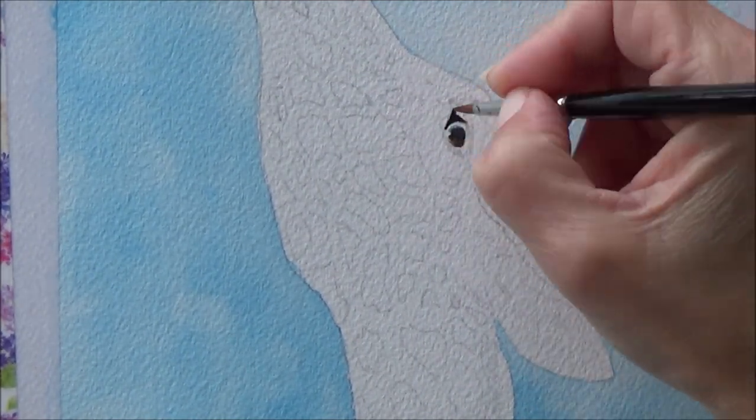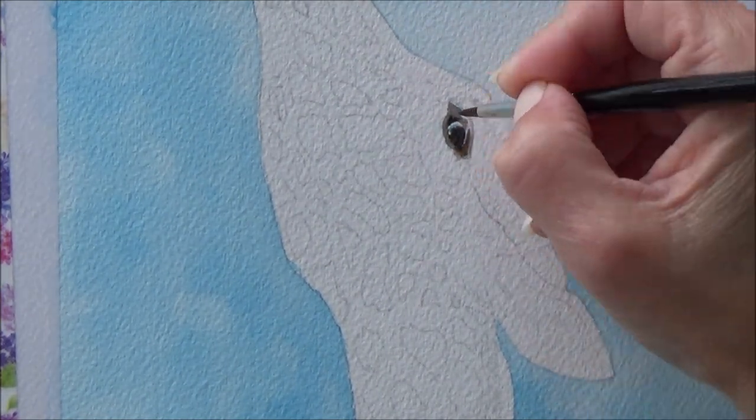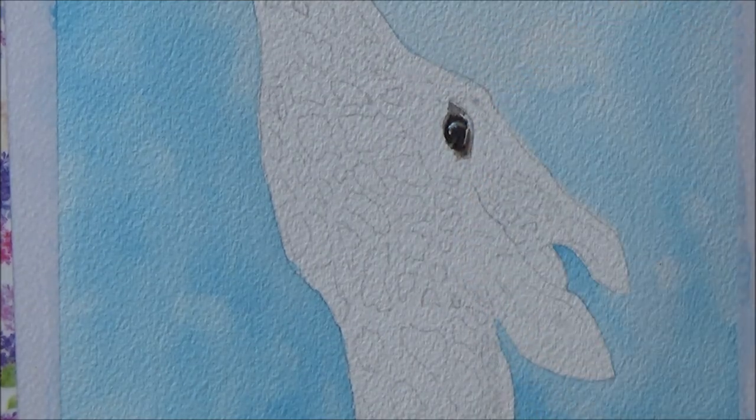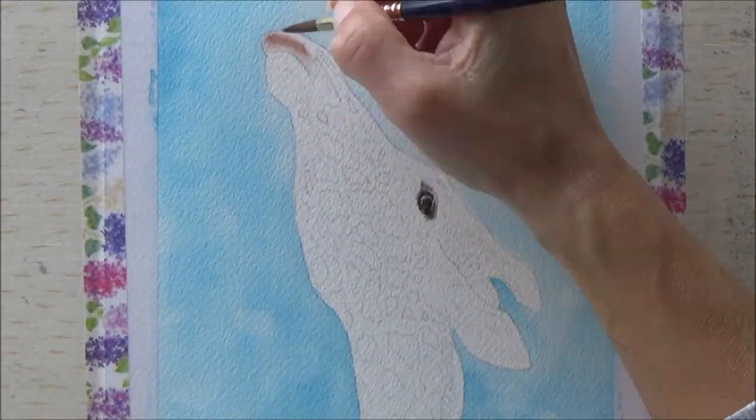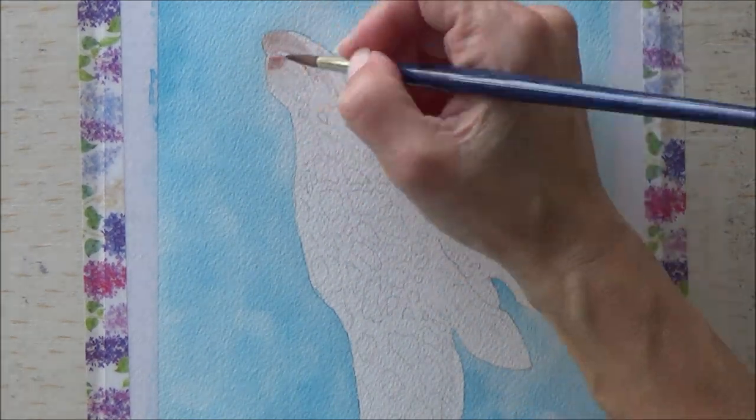With the background done, I went in and began to paint the giraffe's eye using a small round paint brush and a mixture of black, brown, and a bit of that turquoise ink as well. With this done I moved up to the mouth of the giraffe and added a bit of color to the nostril and the nose.